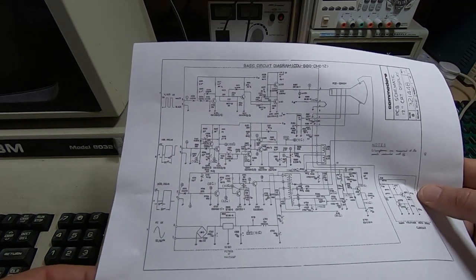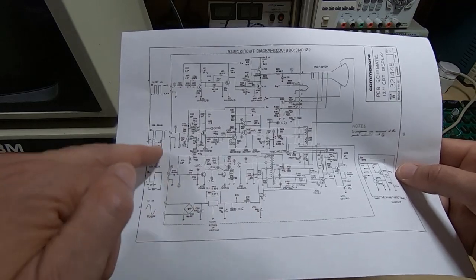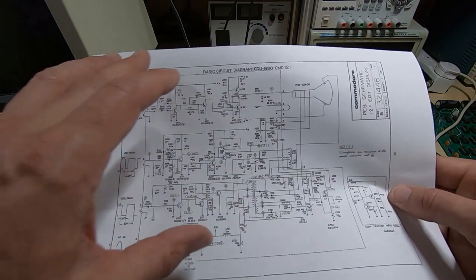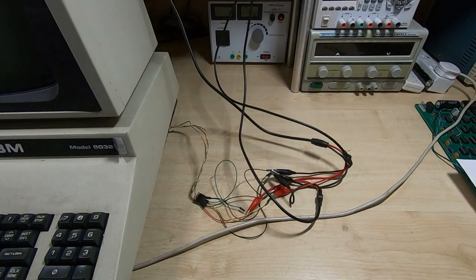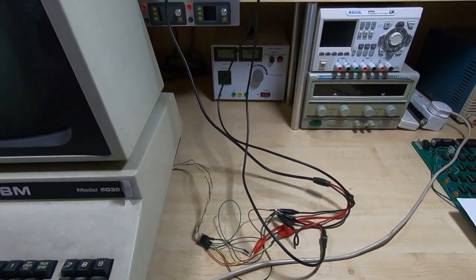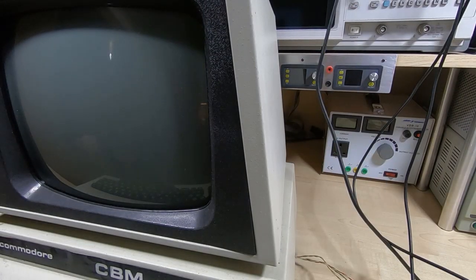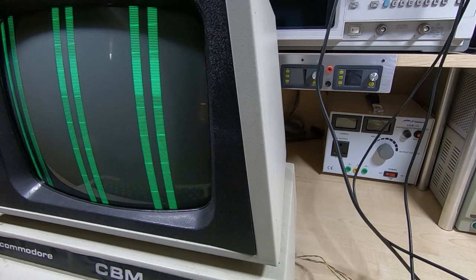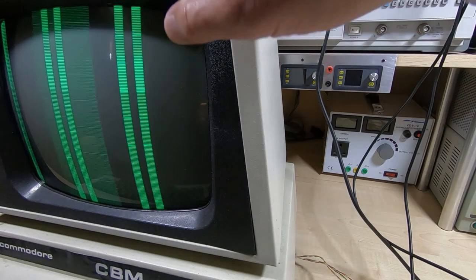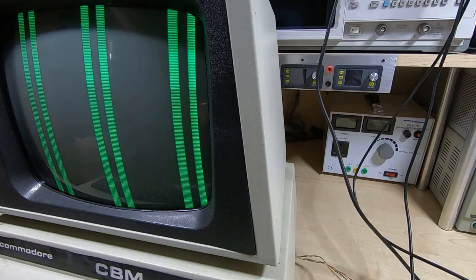I'll power it up and see if it comes to life. I checked the voltage when I had the back cover off and it seems fine. Now I just need to see if the rest of the circuits work - I don't know why this unit was taken out of service, we might still have an issue. I'll move the camera across so you can see the screen, power up the PET, and then power up the signal generators. Any flicker you see on screen is just the interaction between the camera and the display - it's not visible on the actual monitor.